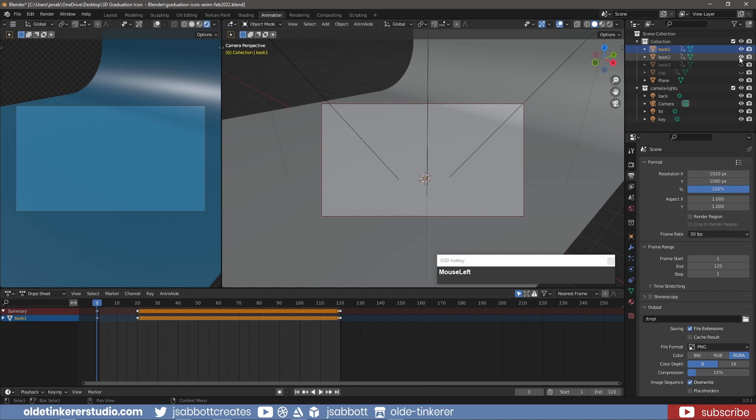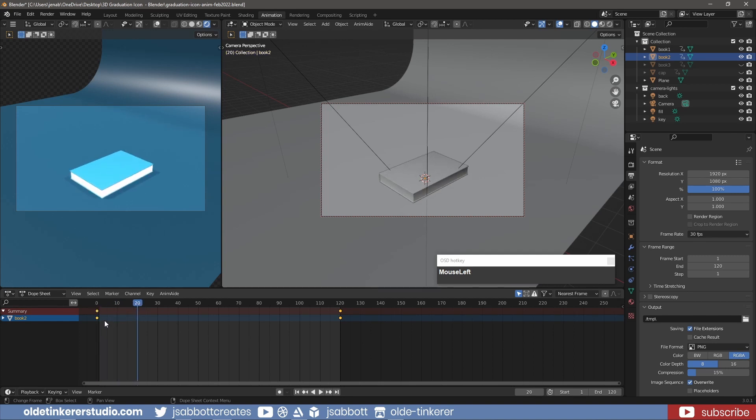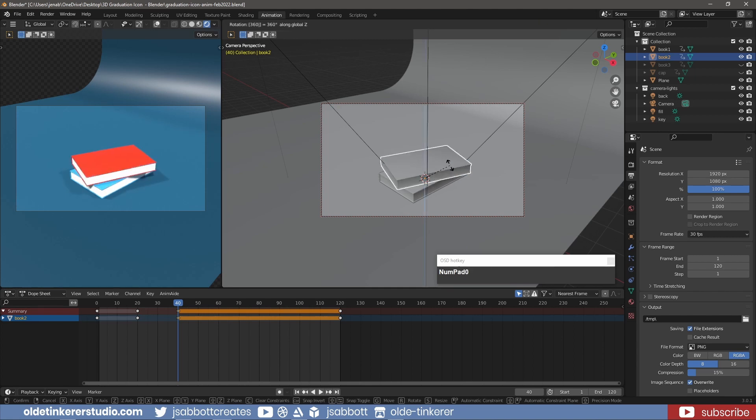Unhide the center book. Copy the keyframes from frame 0 for the book onto frame 20, and copy the keyframes from frame 120 onto frame 40. On frame 40, rotate the book 360 degrees around the Z-axis and add a key for Location, Rotation, and Scale. Copy the keyframes from frame 40 onto frame 119. Unhide the top book.